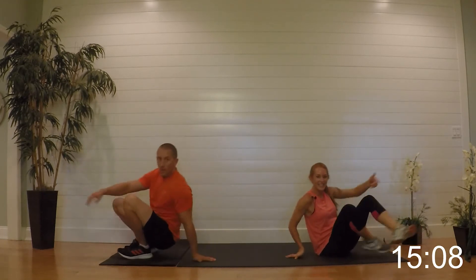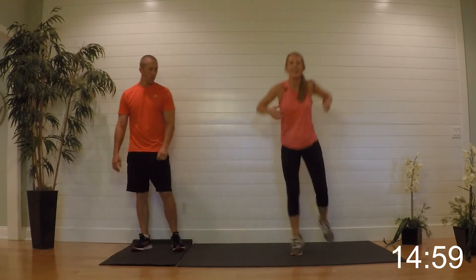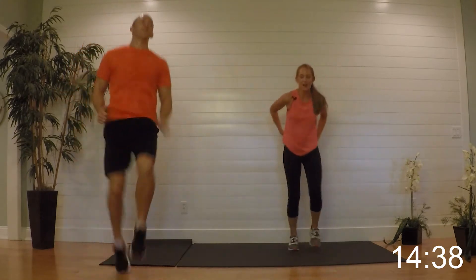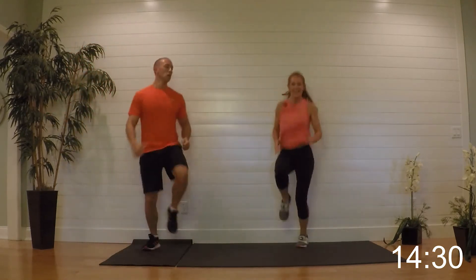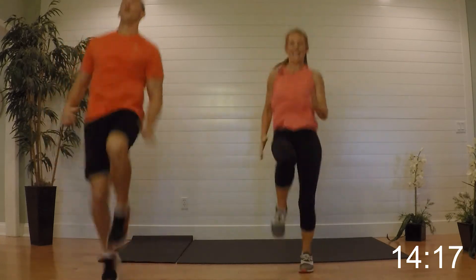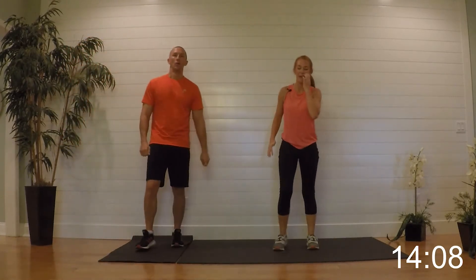Relax it — good. Taking it up, we've got our second set of hopscotch. Remember it's out, hop it up, out, hop it up — doesn't matter which leg you go with — and then easing it back. Begin — get them up! Remember: low impact is right here, high impact is hopping. There's our halfway point. Keep breathing, almost done — nice job.